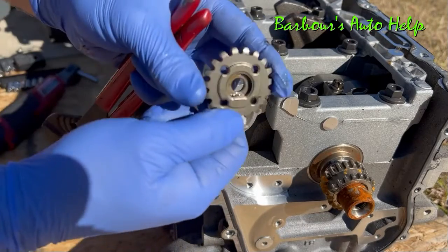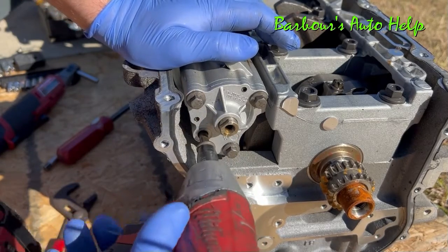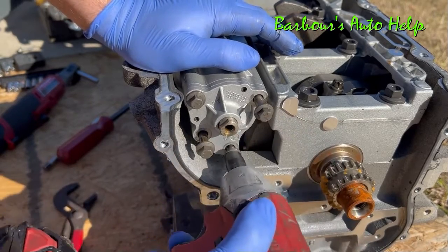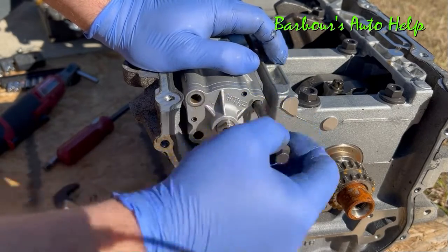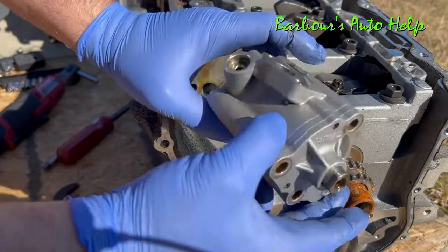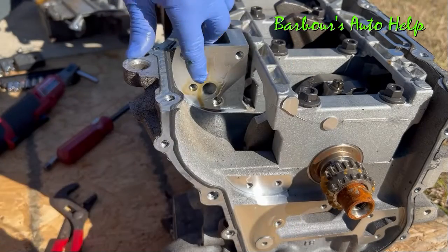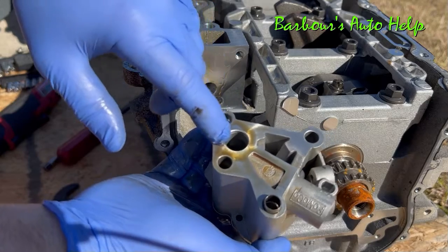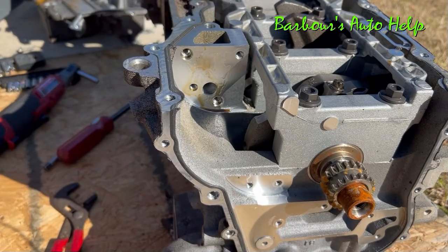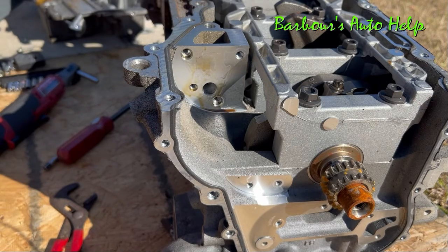That sprocket is keyed, by the way, and so is the oil pump. Once the sprocket's out of the way, you can remove those bolts. That's your oil pump right there — that's the heart of the engine, basically. It pumps oil throughout the whole engine. There's a passage right here that the oil is delivered through; it comes right out of this hole in the back of the oil pump, right into that oil passage, and then that feeds the entire engine, including the cylinder head and everything in the valve train. It kind of branches out and lubricates the whole engine.